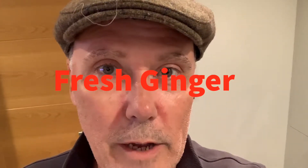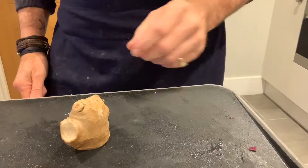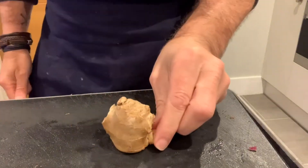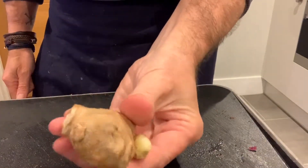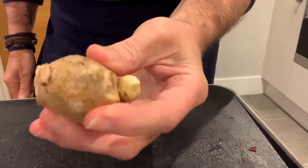Flatcap Chef here, and I'm now going to show you how to prepare fresh ginger. If you buy ginger in a supermarket or grocery store, you'll find it comes like this — different sizes, different shapes — and that's what you're going to buy.